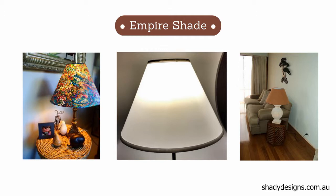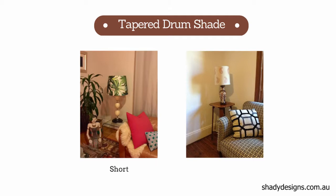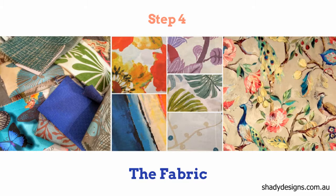Starting off with the bottom of the empire lampshade, which is always wider than the top, you can have it in 30, 35, or 40cm across. The tapers also work in the same fashion. However, with tapers, you can either have a short lampshade or a taller lampshade.